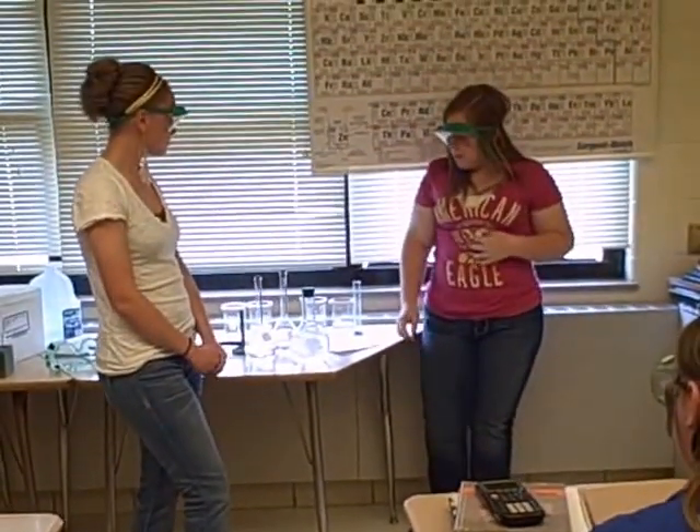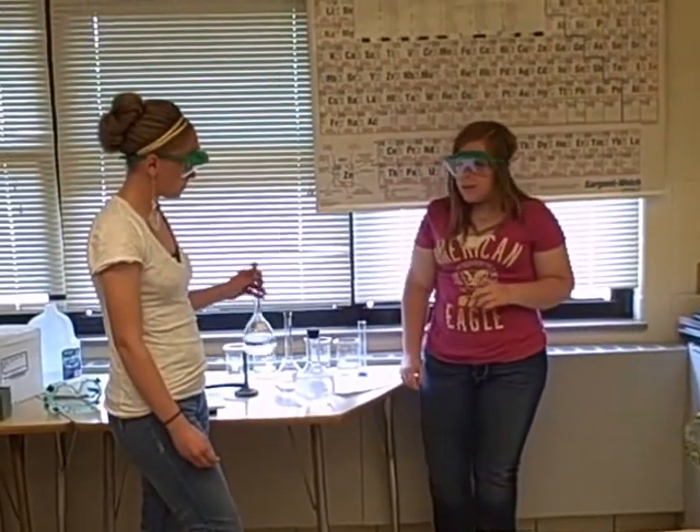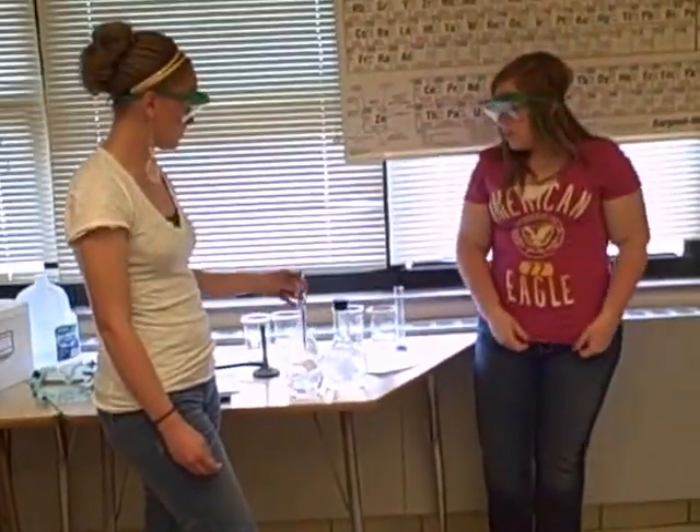Our experiment is called the Iodine Clock Reaction, and we are mixing two solutions. One is sodium metabisulfate, a starch solution, and distilled water. And the other one is going to be potassium iodate and distilled water.